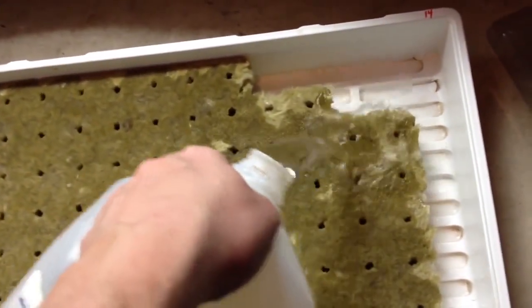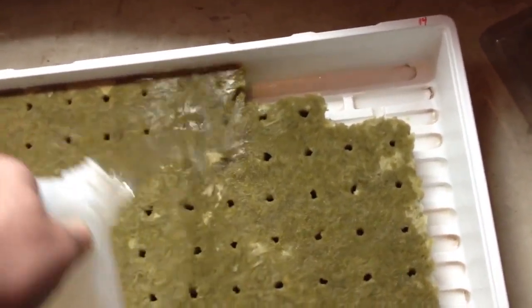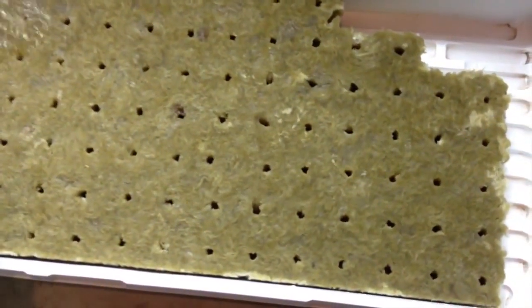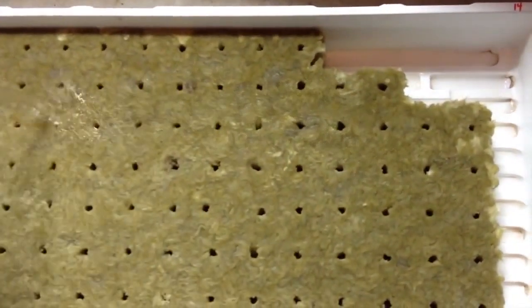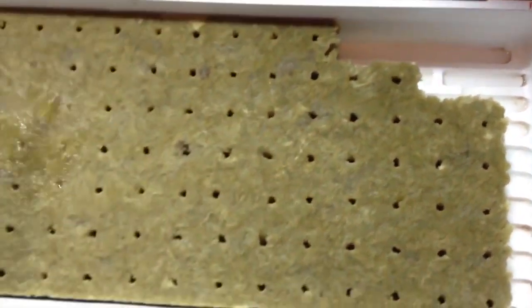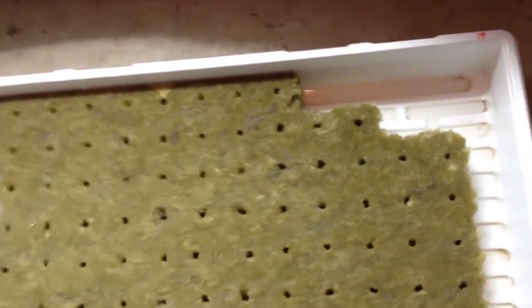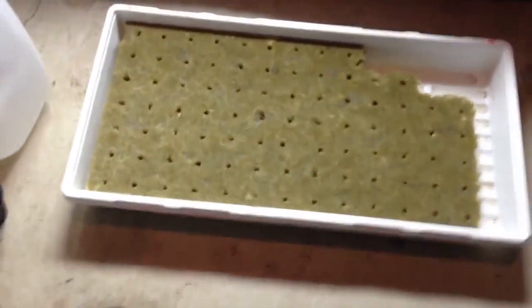It will absorb most of it. I just want to go back through and make sure they're nicely soaked. I'm going to put the whole gallon on there. You can see the gallon is on there and there's just a little bit left in the tray, and it'll absorb that while the seeds are sprouting.